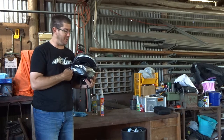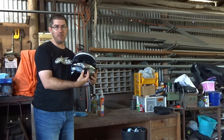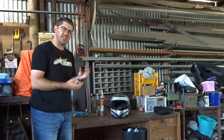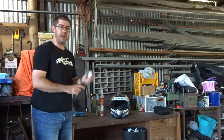Obviously I tried it on to see if it fit well and if it was going to be a decent helmet, but my main priority was to make sure that the GoPro mount was going to fit there. So what we'll do now is get into putting the mount on. It's not as simple as just sticking it on because of how curved the surface is, so we're going to show you exactly how to do the mount for the GoPro.